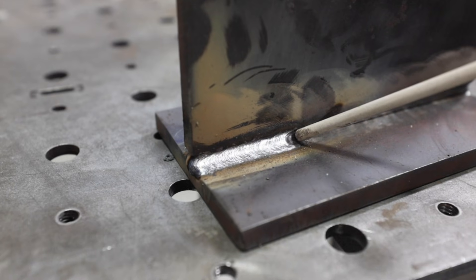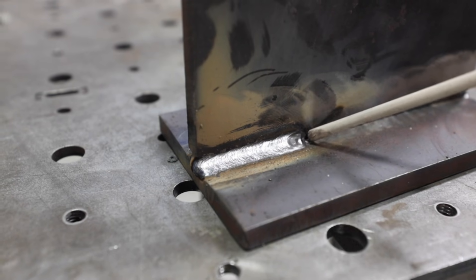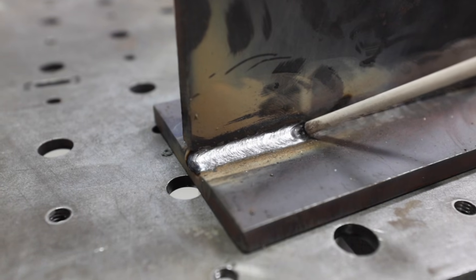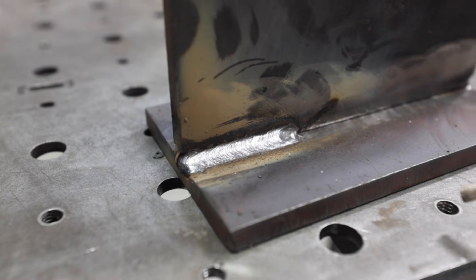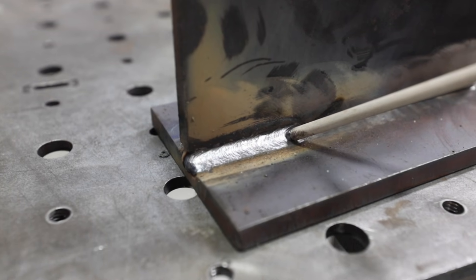You might have noticed in the arc shot that when I was coming to an end I whipped out — you want to do that with a nice surprise motion. What I want to do is leave a decent-sized crater that's going to give me something to tie back into. If you slow down, fill the crater, stop, and try to tie back in, you won't do it very successfully — you'd have to grind it out. To avoid that step, just whip out and leave a nice little dish to accept your restart. I'll start right at the very end of the crater, initiate the arc, travel back to where the puddle edge was, do a slow pause, then start moving forward just like I never stopped.